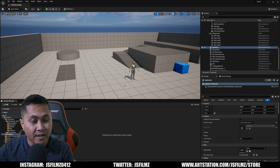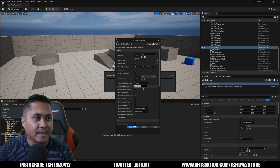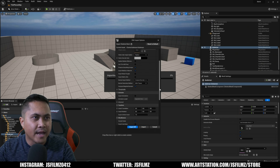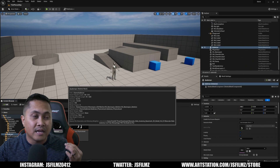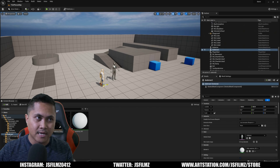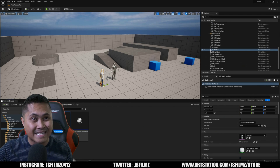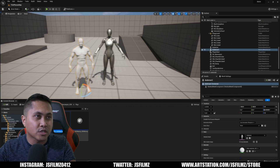Here we are in an Unreal Engine 5.1 project. I'm going to drag and drop the FBX we exported out of Acurig. For the skeleton I'll go up here and select the UE4 Mannequin skeleton to make sure everything maps correctly. Clicking Import will attach that skeletal mesh to the UE4 mannequin, making this character compatible with all UE4 animations in the marketplace. We can also easily retarget from UE4 to a UE5 mannequin using the Rig Retargeter. Before, the bone system from Acurig had prefixes that caused issues, but I reported it to Relusion and they got it fixed.